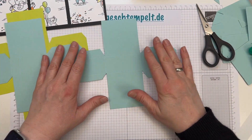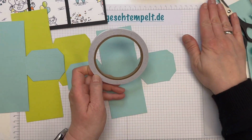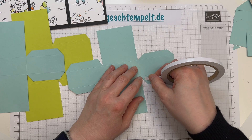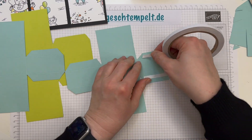Das haben wir erledigt. Jetzt nehme ich doppelseitiges Klebeband, oder du nimmst Klebemittel deiner Wahl, und dann machen wir auf die Klebelaschen Klebe drauf.